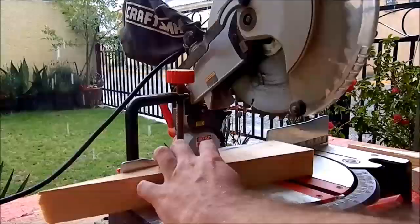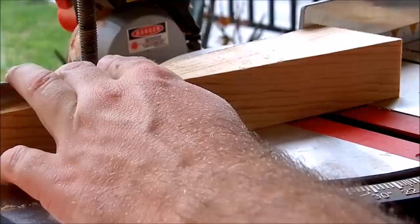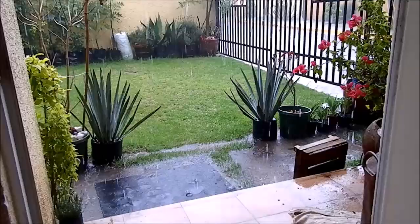Here I cut mini house decor pieces. As you can see it was raining, preventing me from working in the garden, so I had to work under a small roof at the house entrance to get enough light for my video. During this build, every single day it was raining exactly when I was on my job break.